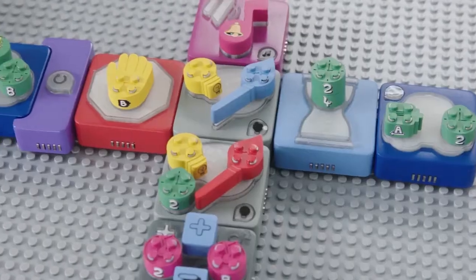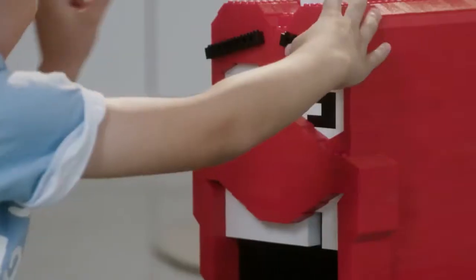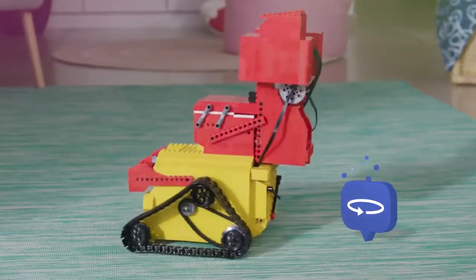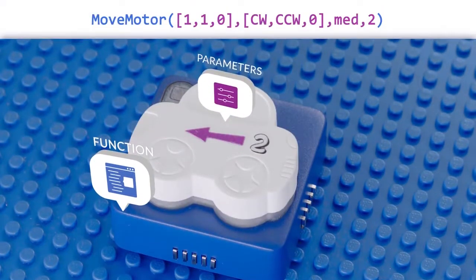Here's what's special about Algobrix: while there are many STEM products that teach your kid to think analytically, Algobrix does more than that — it teaches your kids how to actually code. To code a robot, your kid uses two types of bricks: functions and parameters, just like in real code.